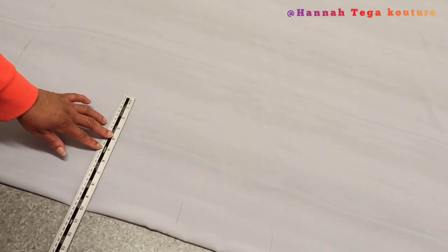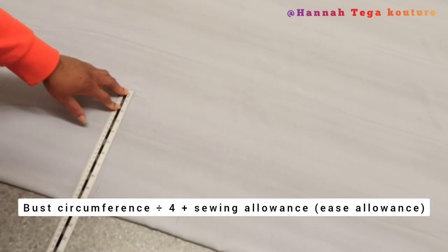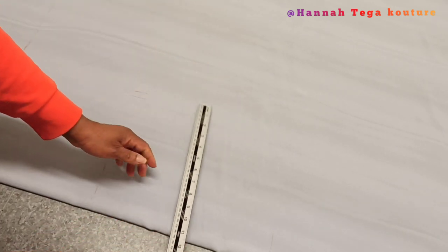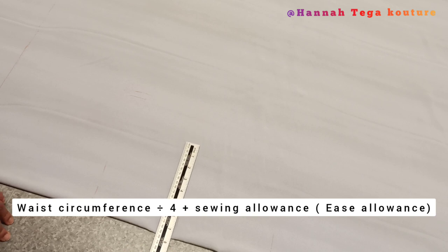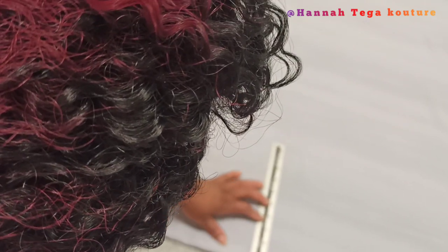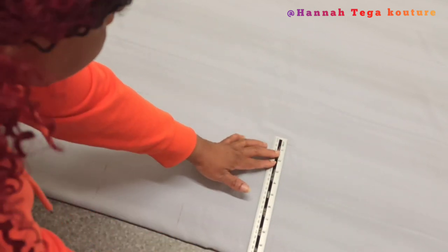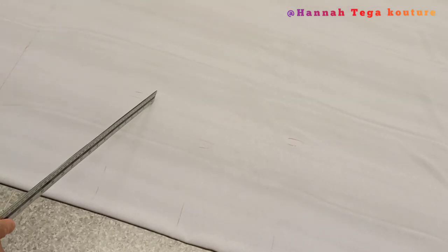Next, start marking your horizontal measurements. Hide your bust circumference divided by four, add ease allowance and sewing allowance. Then move on to the waistline: divide your waist circumference by four, add the measurement and your sewing allowance. You can extend your waist circumference to make the dress a bit loose if you don't want it very tight. Then for the hip: hip circumference divided by four, plus one inch sewing allowance. Rule a line all the way to the hemline.